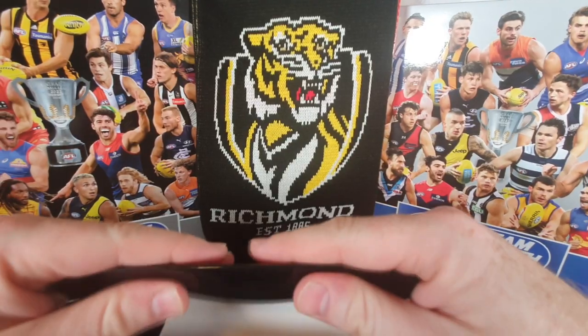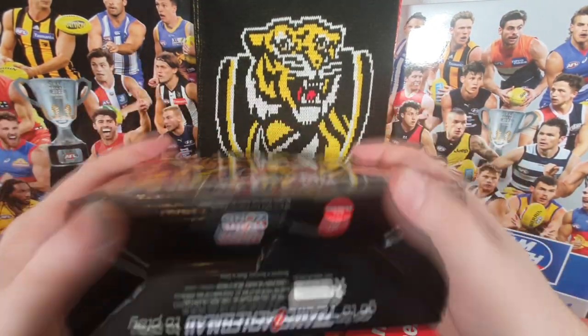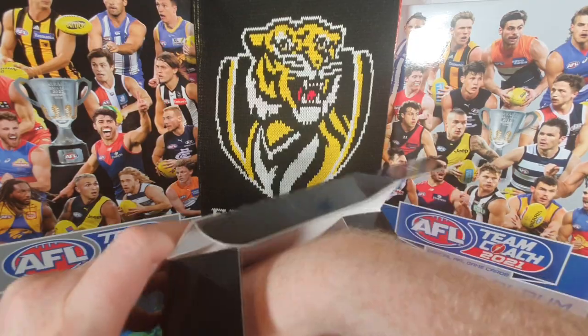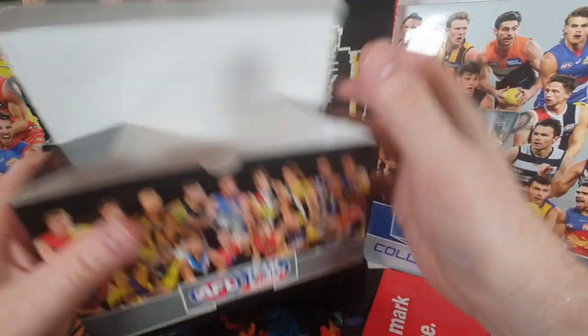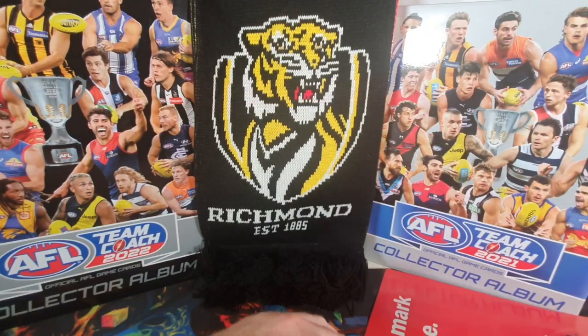I normally buy three binders anyway because I need one for the full set of commons, one for special cards, and one for something else. I always end up buying two or three. This box goes up there on top of the scarf — you can't quite see it but it's sitting there.